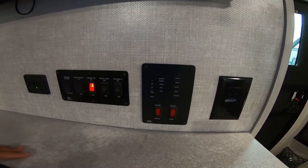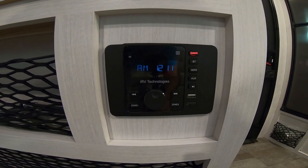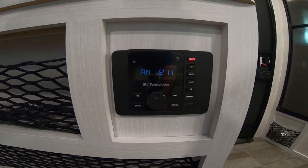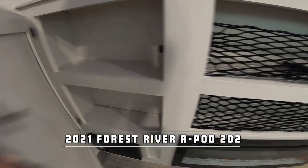Here we have the multifunction radio — AM, FM, Bluetooth. It does have HDMI input as well as USB input. You can play music just inside, just outside, or both. You do have little nets here for storage to keep everything from jumping around.